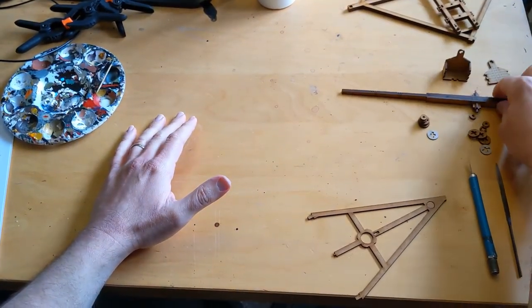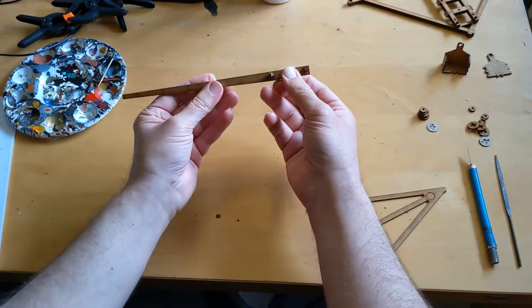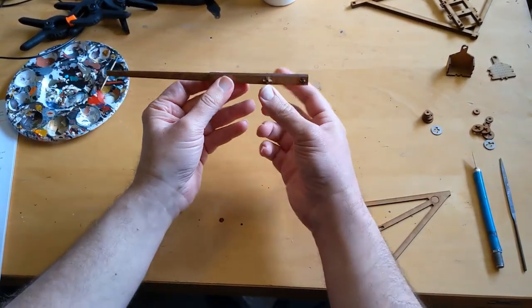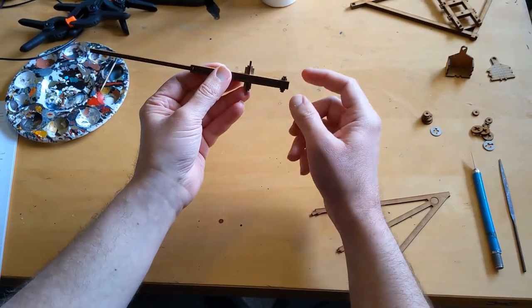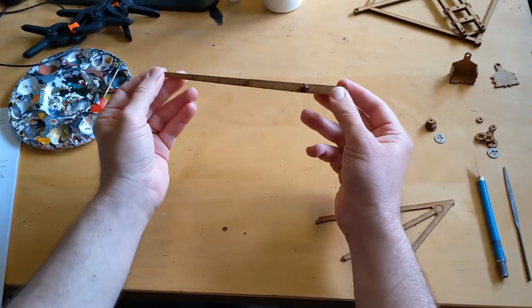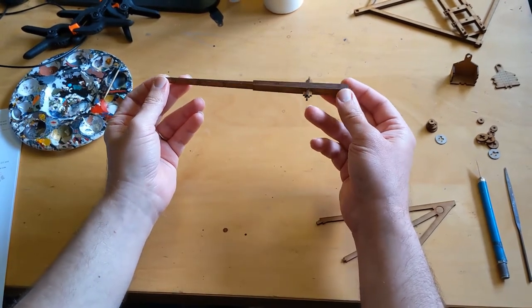Next up, we have the throwing arm. This consists of a bunch of different components. There's an axle here, as you can see, that the arm itself is going to pivot on. That axle at the bottom is where the bucket that holds the counterweight is going to be. Then there's a hole up the top where the sling for the projectile is going to go.